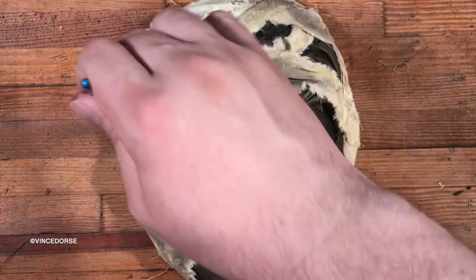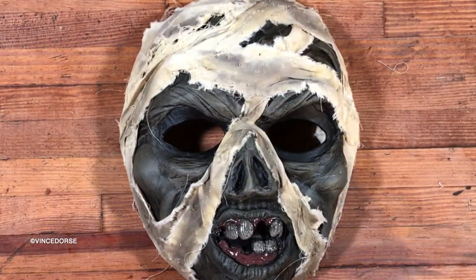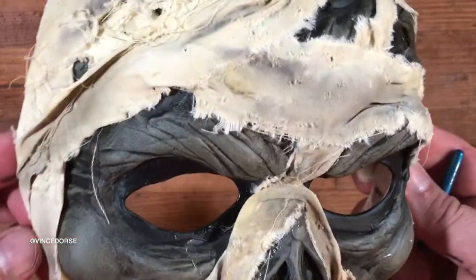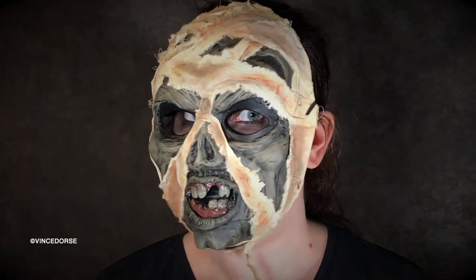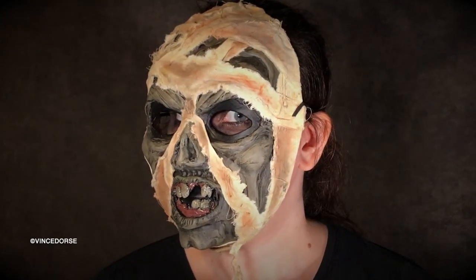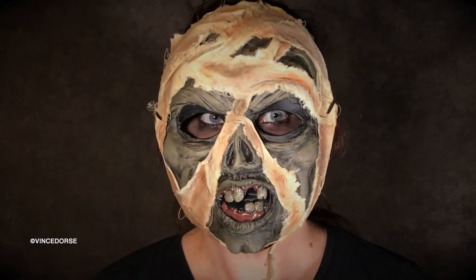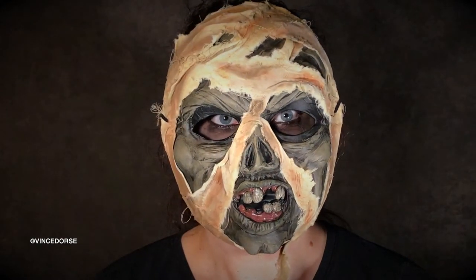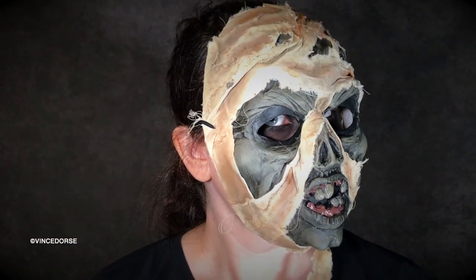Just a few finishing touches — another shot of matte sealant. And let's take a look and see what it looks like on. That's creepy. You look stunning. Thank you. Look at that stare. I feel it in my bones. It's a classic mummy.